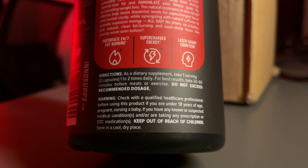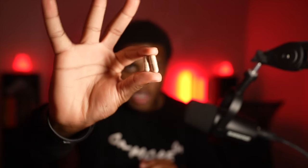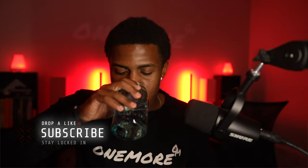For best results, you're supposed to take it 30 to 60 minutes before meals or exercise. I'm going to work out in about 30 minutes, so we're going to go ahead and take two capsules right now. Got my two capsules and my glass of water. This is a 30-day serving bottle, so it'll last you 30 days.